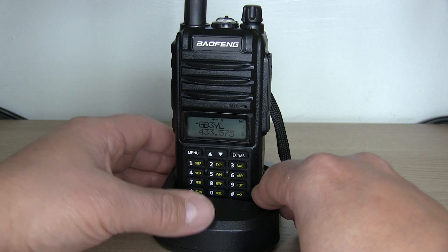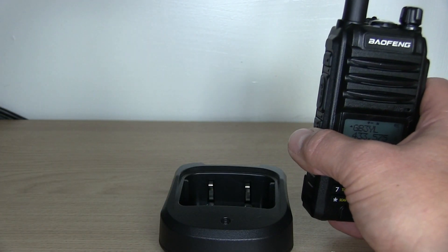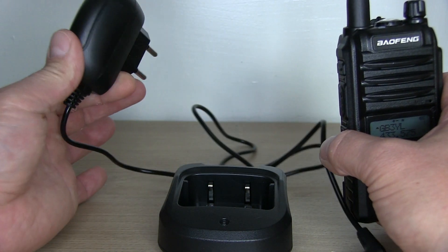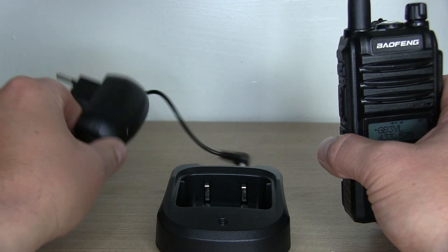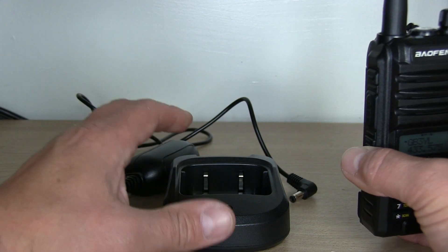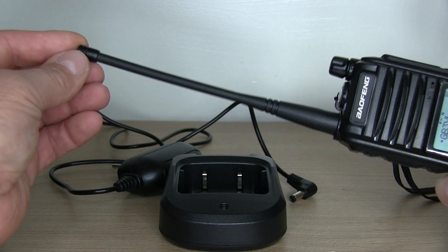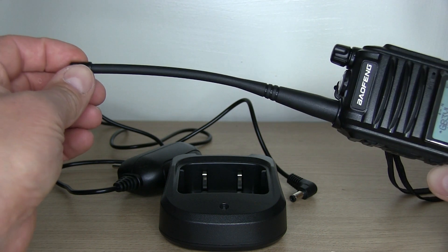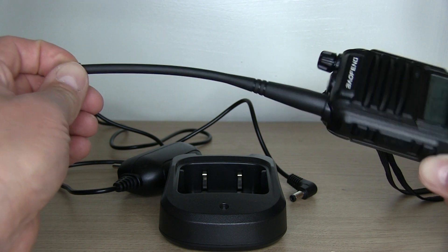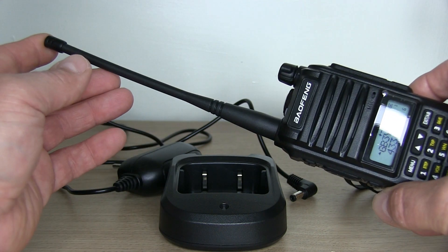I've spared you the unboxing video, so here's what it comes with. You get a drop-in desk charger with a power cord — it has a Euro-type plug with an illuminated LED for when it's on charge, so if you're in the UK or US you'll need a power adapter. The radio comes with a standard 2m/70cm rubber duck antenna that covers roughly 137–174 MHz and 420–520 MHz, so you would need a separate antenna for the 1.25 meter band if you want to transmit on there.